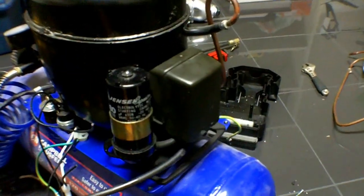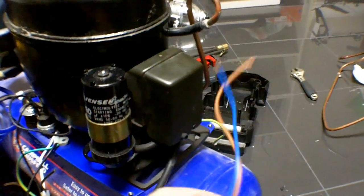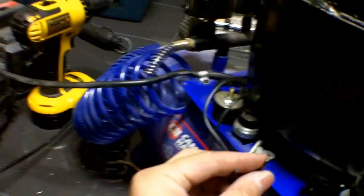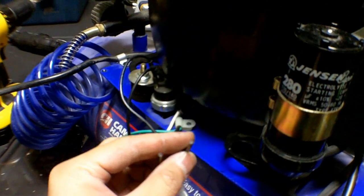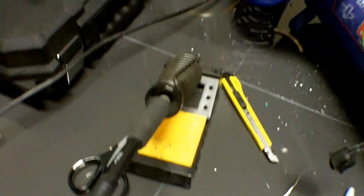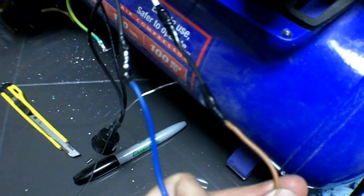Now onto the electrical. Your fridge compressor should already be pre-wired or have wiring that you've cut from the original unit. We're just going to attach this to the wires that you cut from the old compressor. Strip the wires and hook them up however you like. In my case I'm going to be soldering it. Now it's all soldered together and I'll insulate it with some electrical tape. My electrical connections are all complete.